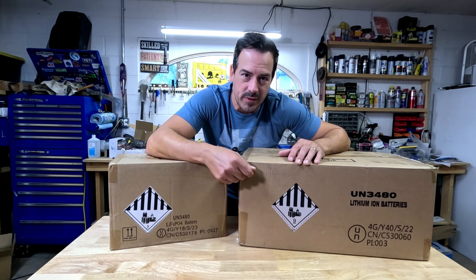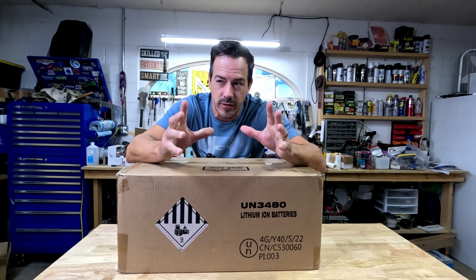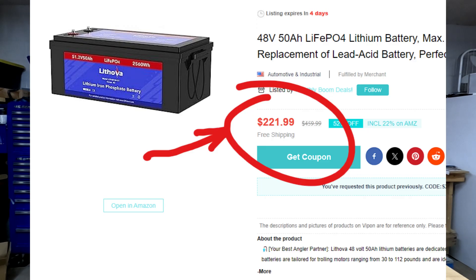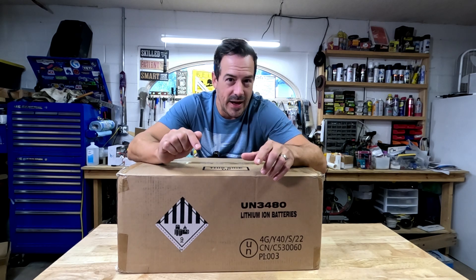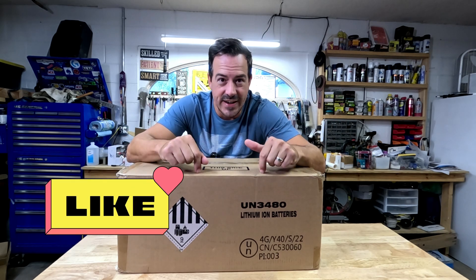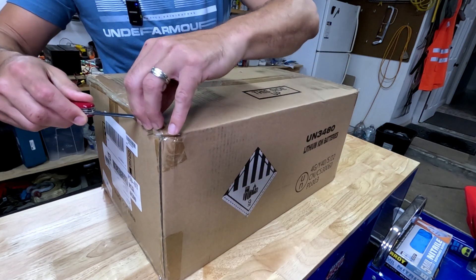Without further ado, let's open this up, charge her up, and give her a test. By the way, this 50 amp hour 48 volt battery, which is normally maybe five or six hundred dollars, was only two hundred and twenty one dollars on this website I'm going to share. We need to work on the YouTube algorithm so this information can get out to more people and they can get these great deals as well.